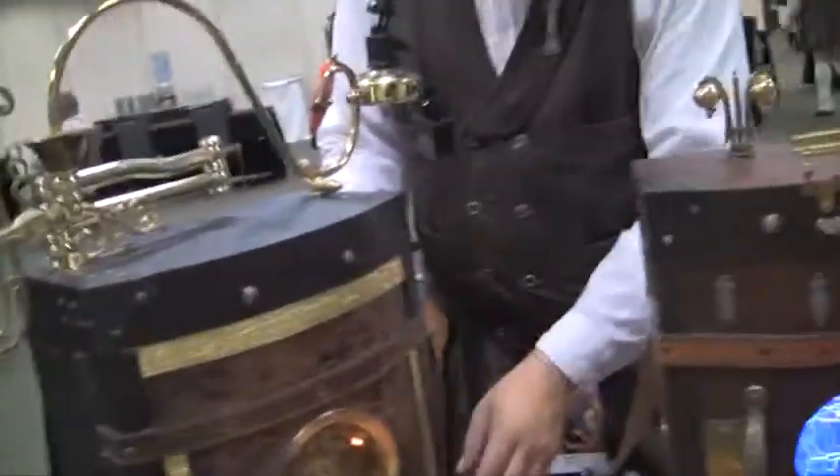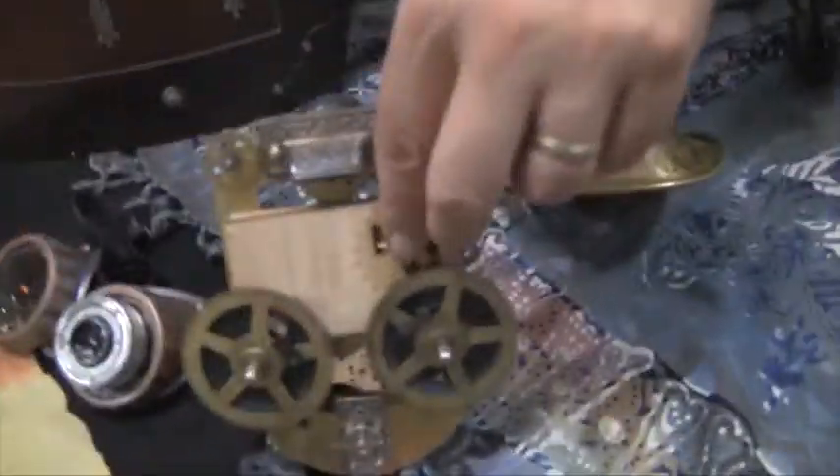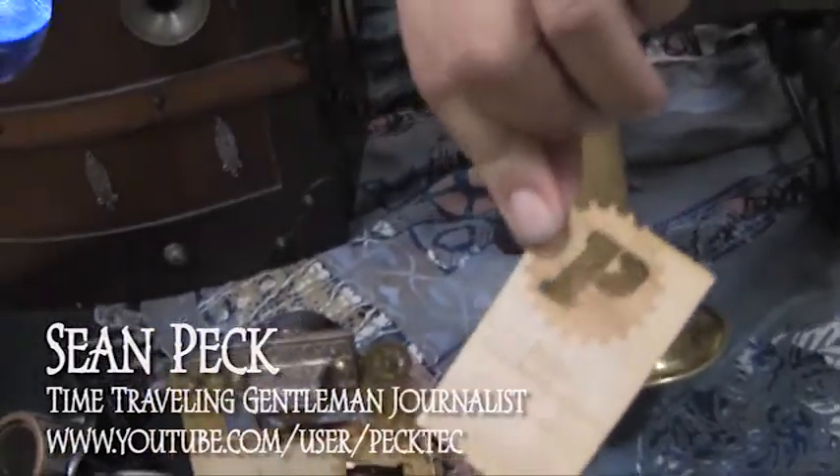What are these pieces here? You have some goggles up front, and that is my business card holder. So if you'd like to check me out on YouTube, that's me. I suggest that everybody does check out Mr. Peck Tech on YouTube.